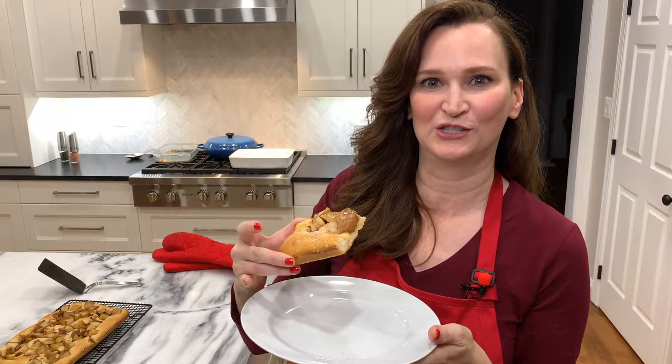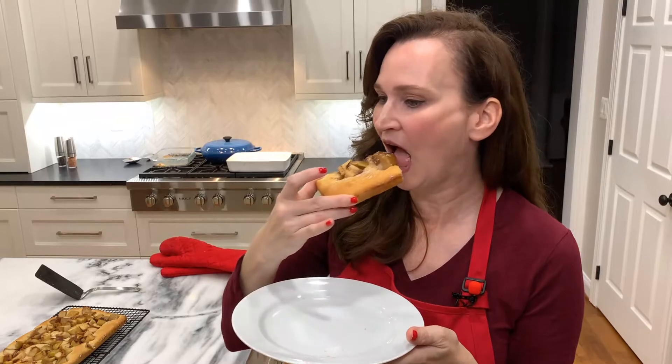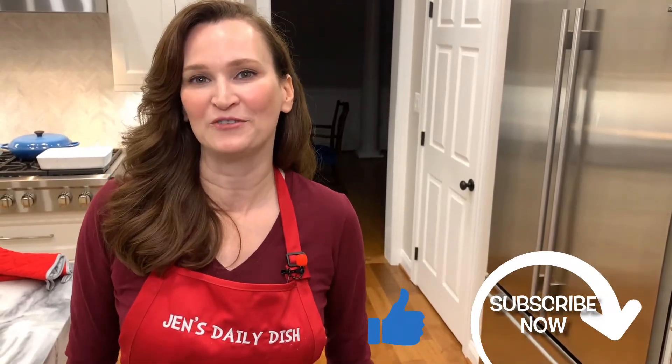This is so utterly delicious. If I can do this, you can too. Don't forget to like and subscribe and check out my other videos.